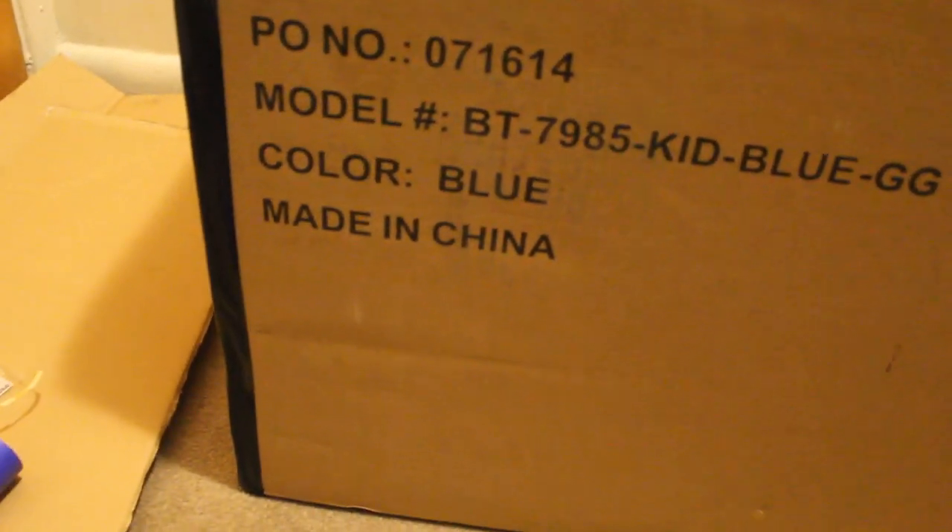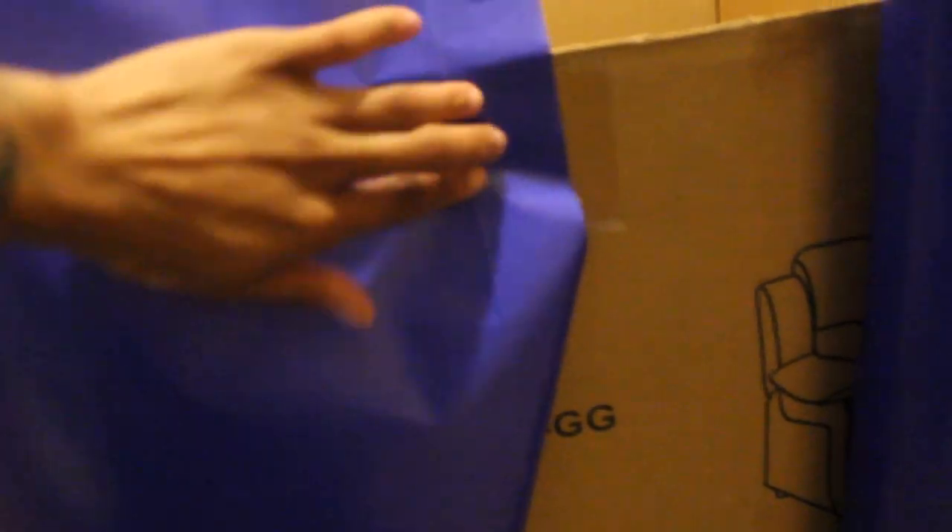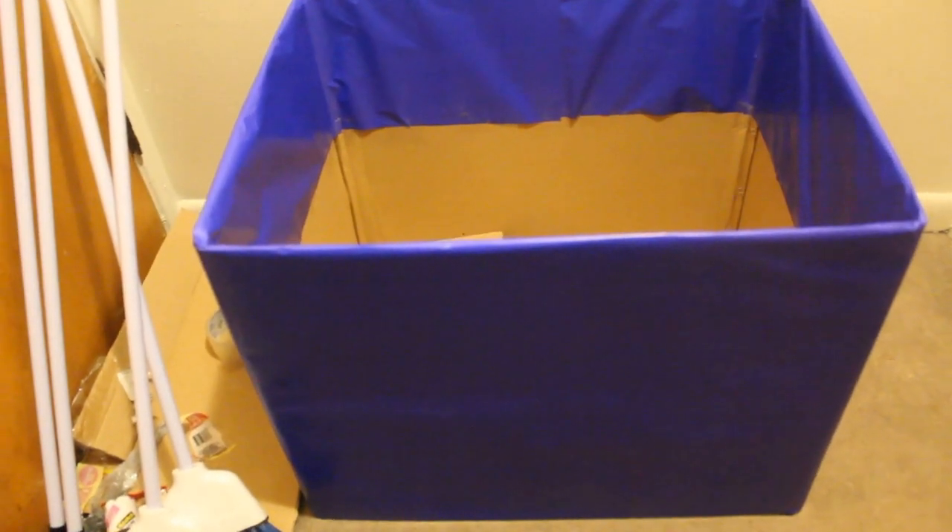That tape straight down the corners is just to reinforce them. Then for the wrapping paper, I put some tape at the top and at the bottom, wrapped it all the way around, and straightened everything out. Here's the box all wrapped up - the inside just has clear tape all the way around.